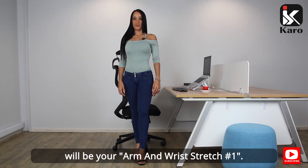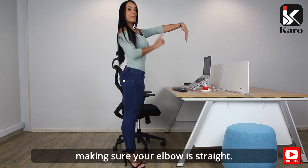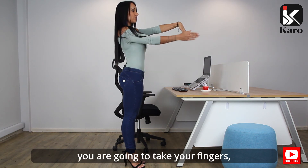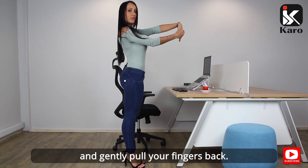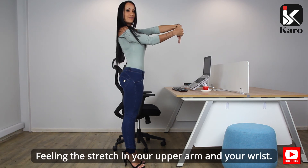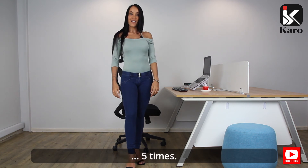Your sixth exercise will be your arm and wrist stretch one. Standing with your feet together, extend your arm out in front of you, making sure your elbow is straight, fingers pointing towards the floor. Using your other arm, take your fingers and gently pull your fingers back, feeling the stretch in your upper arm and your wrist. Lower and repeat on the other side. Five times.